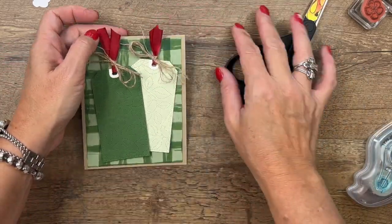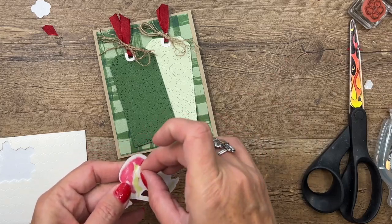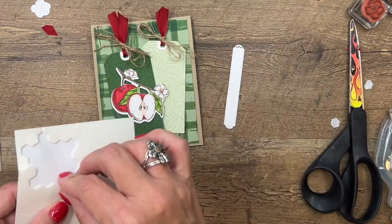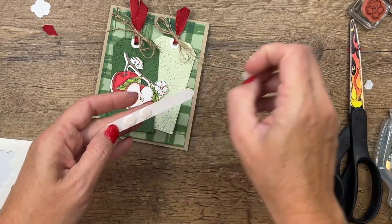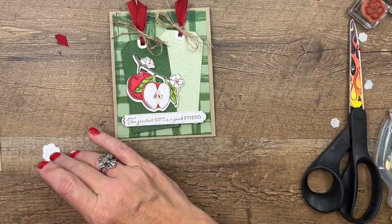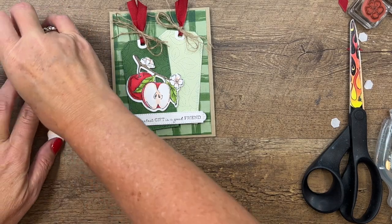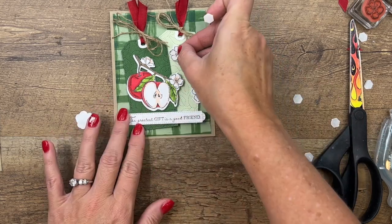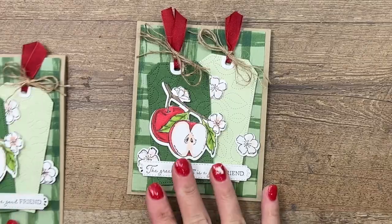Now let's bring over our apples and put them right there. We'll get the sentiment and put dimensionals on that tag right there. Then we will put these three blossoms on with dimensionals as well - one here, one kind of tucked in like that, and then another one down here like that. And there you have it!